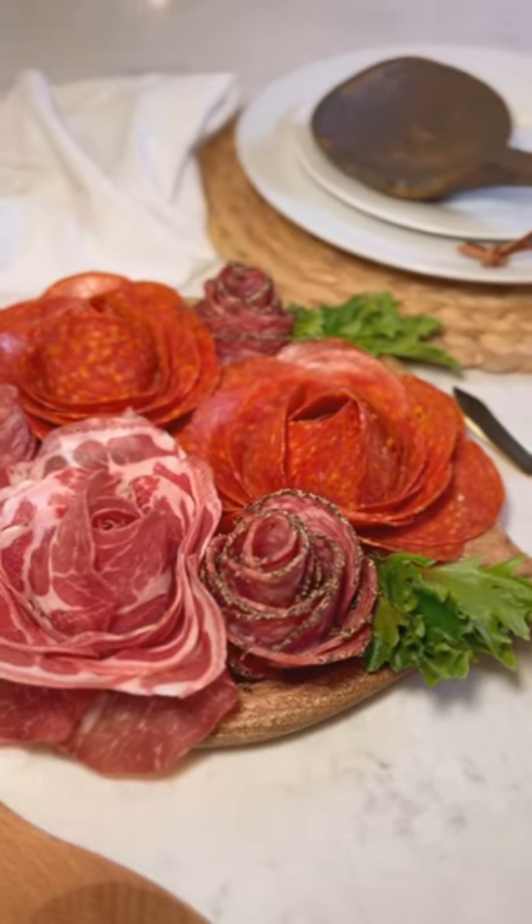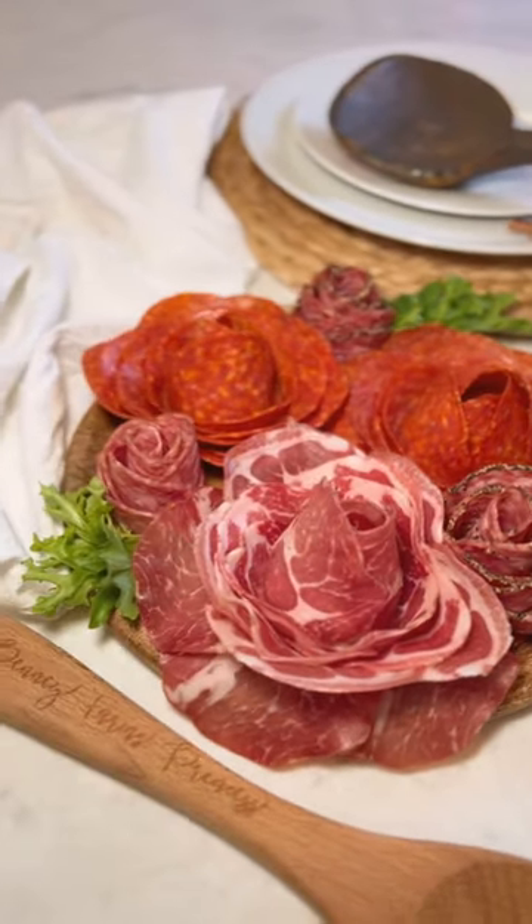These are a delicious addition to any charcuterie board. Everybody loves them. So what are we calling these — meat flowers? Charcuterie roses? I don't know.